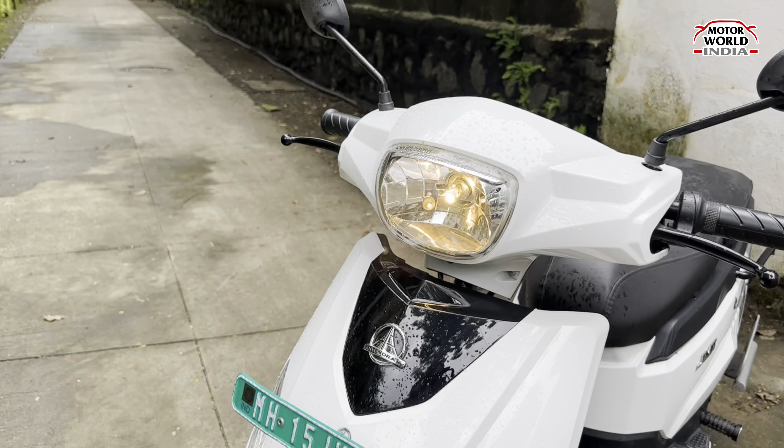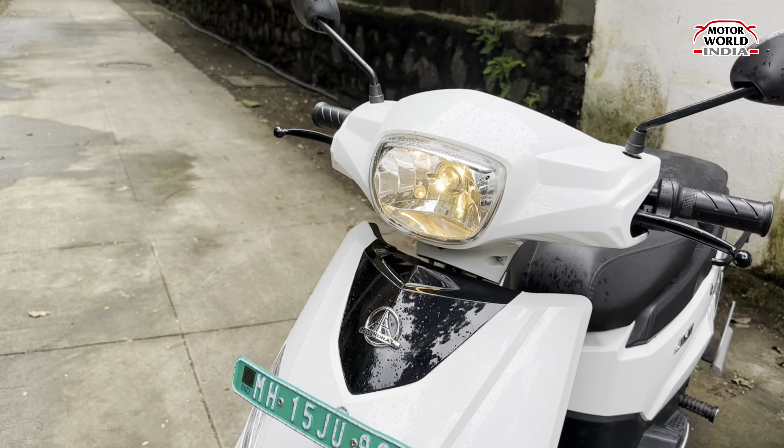The main purpose of this scooter is load carrying. The load carrying platform here is the key feature — though the joints need greasing. The load capacity here is significant. You can keep a gas cylinder, rice, chawal, dal — whatever you need. This is the 3K model because the battery is 3.12 kWh. This battery powers a strong 1,000W motor.